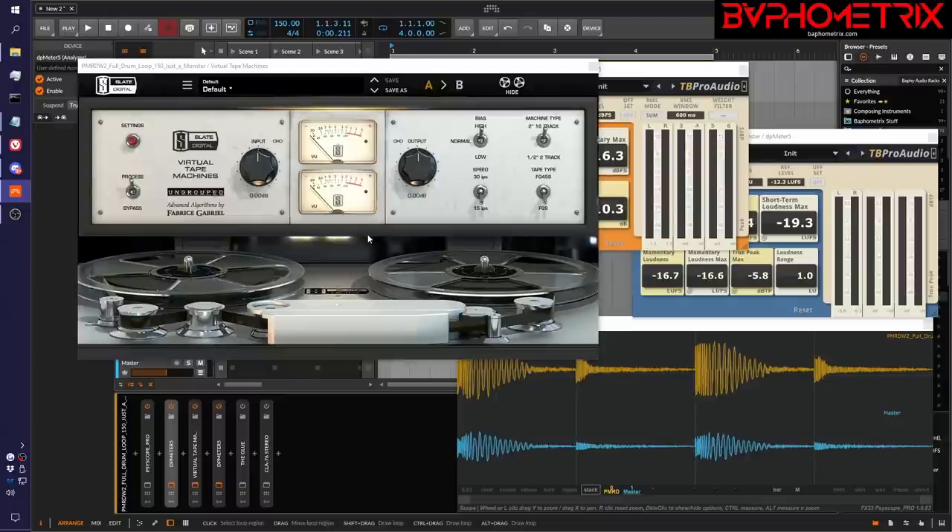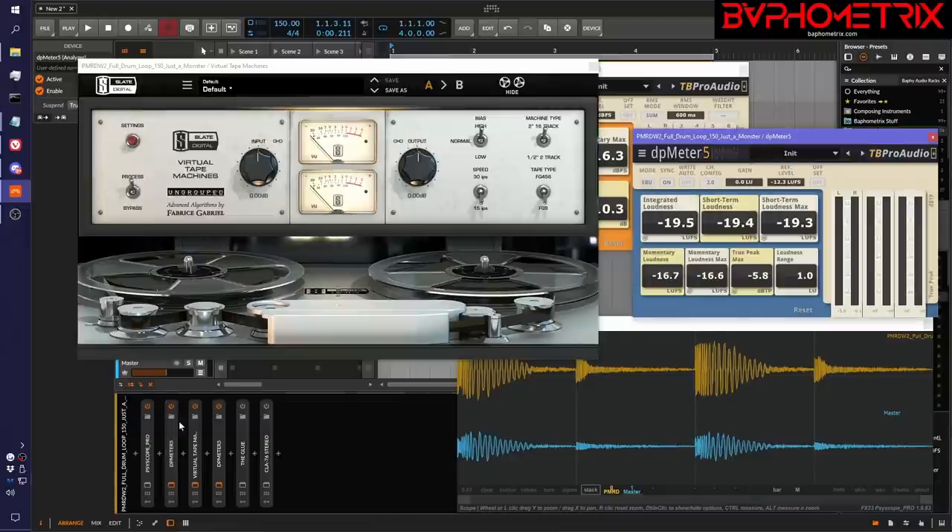And now it's going to behave the way that Fabrice Gabriel and Steven Slate wanted it to behave. Now that we've got the signal dropped down to the sweet spot, the problem is it's a lot quieter to our ears than before. We don't want to be reaching around for volume knobs in our headphones or monitors just to hear this, and then if we play some other tracks suddenly everything's way too loud. We kind of want to match this to where it was before.